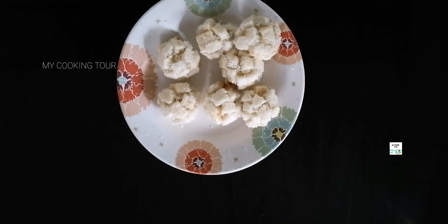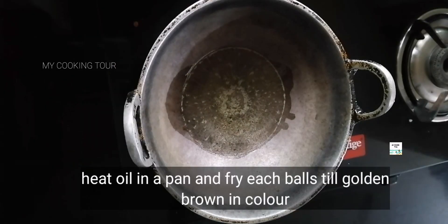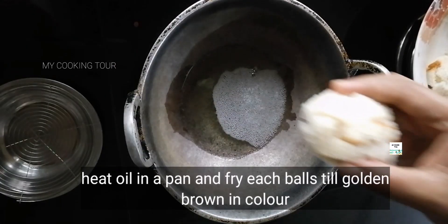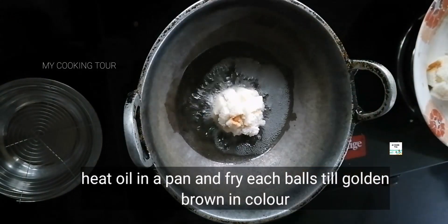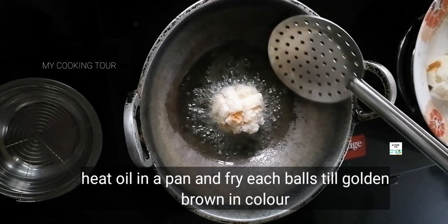This is the pan. Add the oil. Add a little bit. It is a little bit crispy bread.